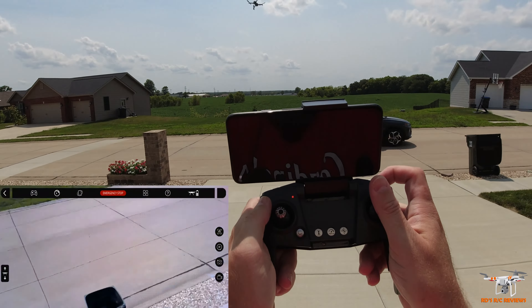Alright guys, that's enough blabbing about the overview. Let's get outside and fly this drone and see how it performs. Okay guys, I got the drone just barely into my garage because I wanted a level surface so I could do the gyro calibration.